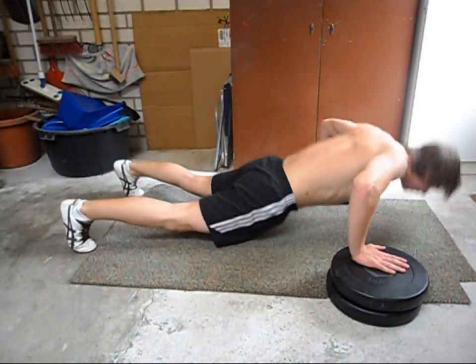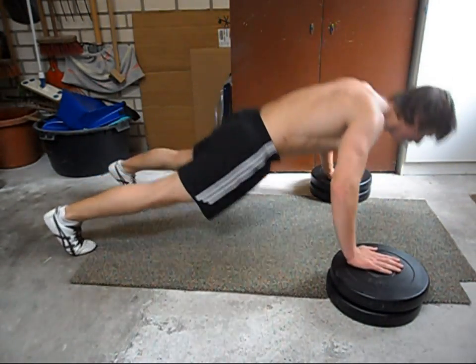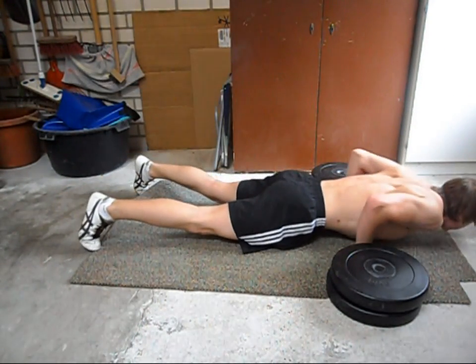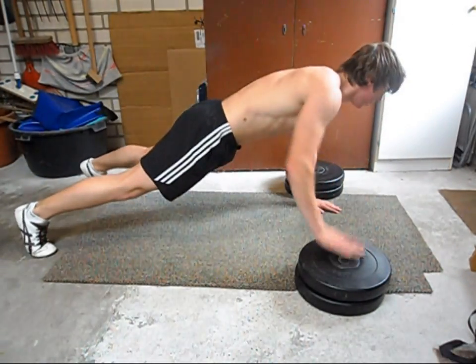The further your legs are apart the easier it will get, and also take a good look at how I move my body to the back. This is especially important if you are going to do triple clap push-ups, for which you will need a lot more air time.